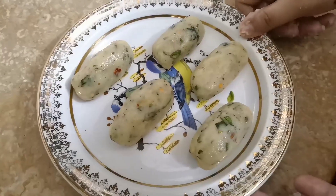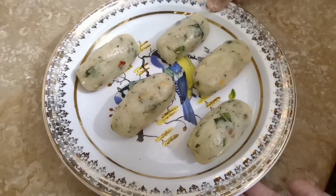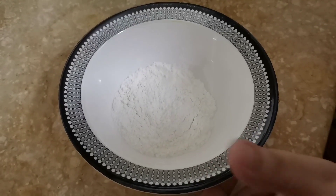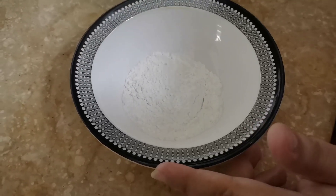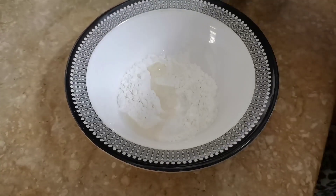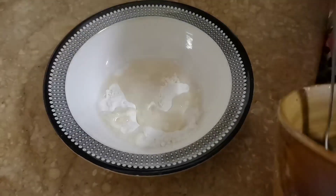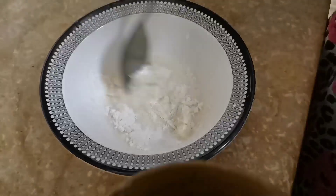Now I will show you how to fill it. I have made all of the balls this way. I will show you the dough disc. I will put a little water on it and make a paste in this way.